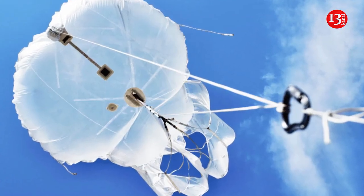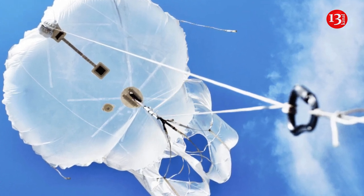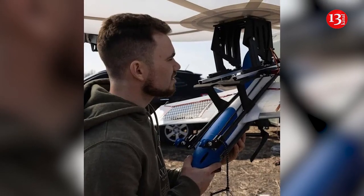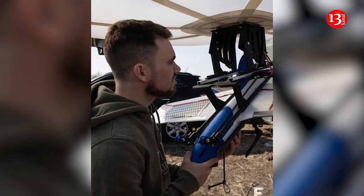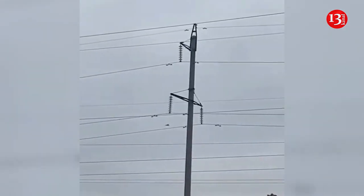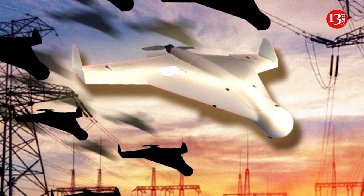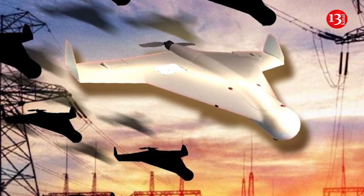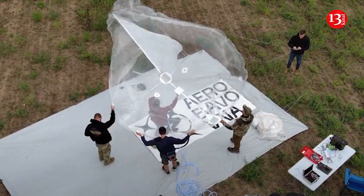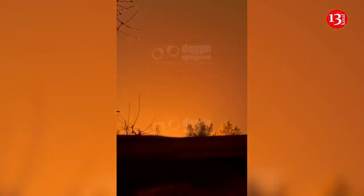Ukrainian forces have developed a new aerial defense system using tethered aerostats as platforms for launching interceptor drones against incoming threats, according to images circulating on social media platforms. The system, mounted on balloons, produced by Ukrainian startup AeroBavovna, appears designed to detect incoming Russian long-range kamikaze drones using infrared cameras before launching counter-drones to intercept them.